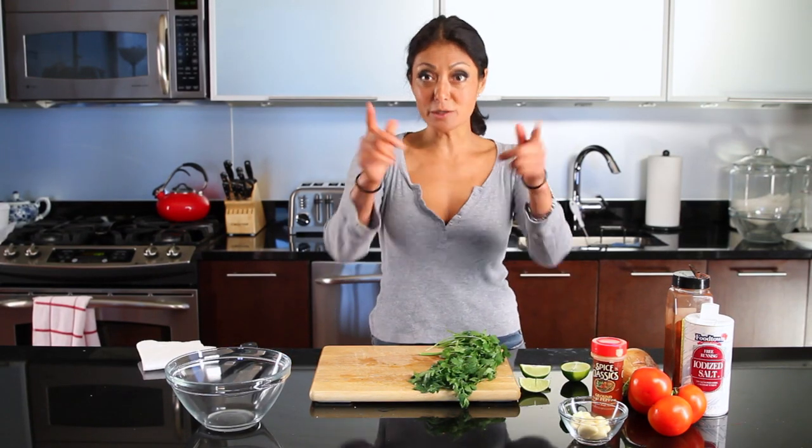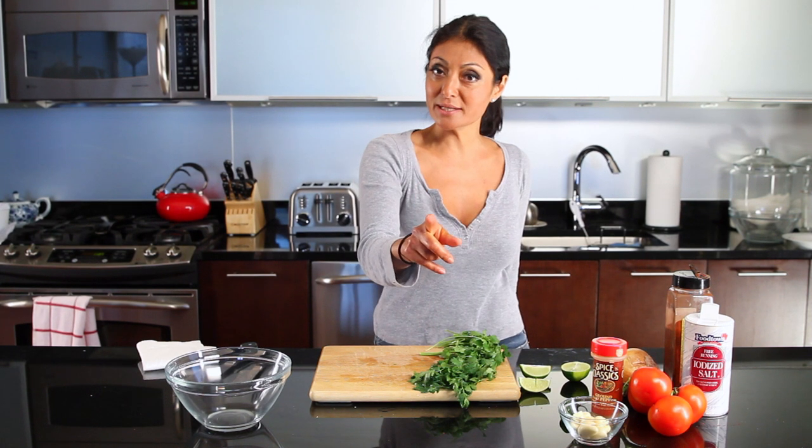Hello, I'm Chef Diane DiMeo and welcome to my kitchen. Today's bootleg tip: we are going to make salsa.